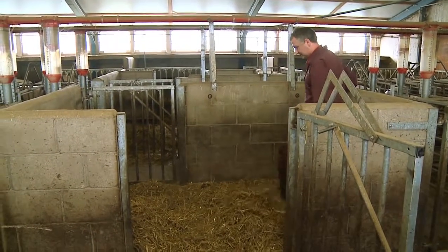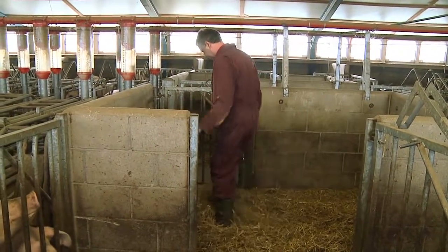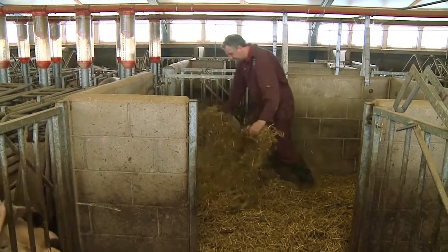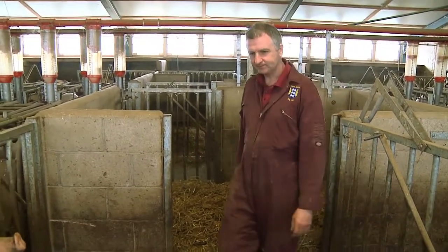This area should be well lit and ideally have 16 hours of light but at least 12 hours. The temperature of the house should also be comfortable for the sows to live in.